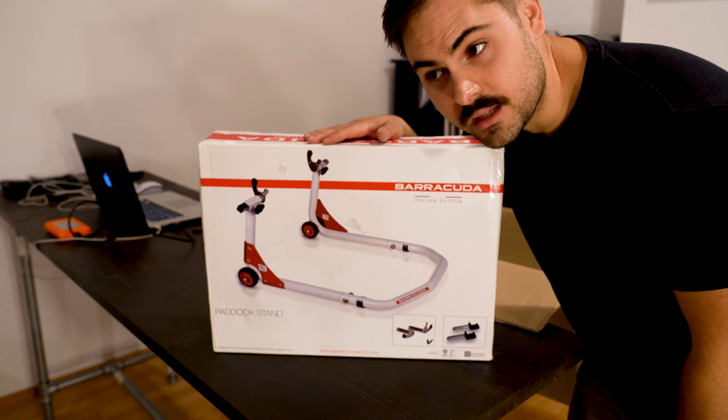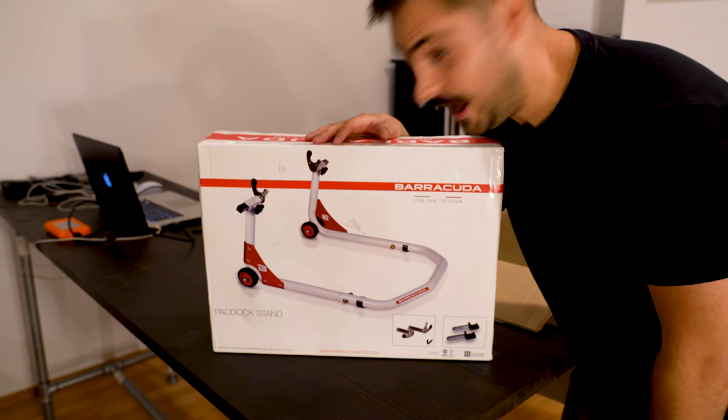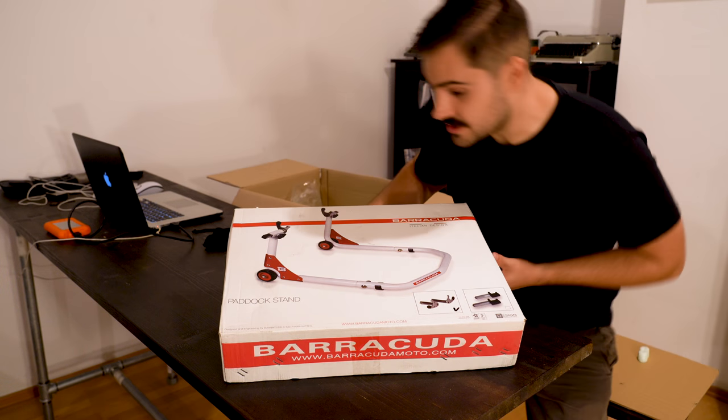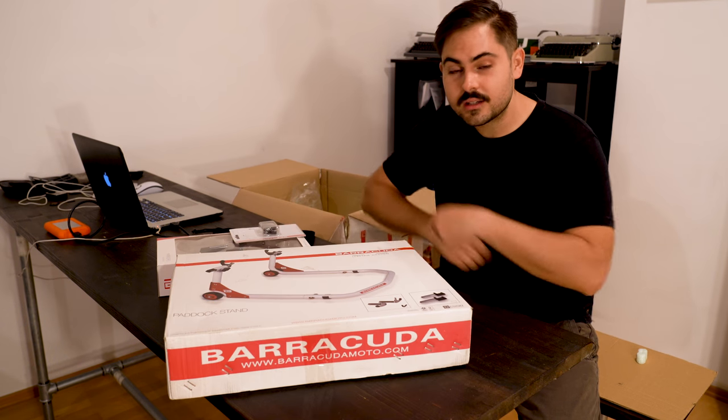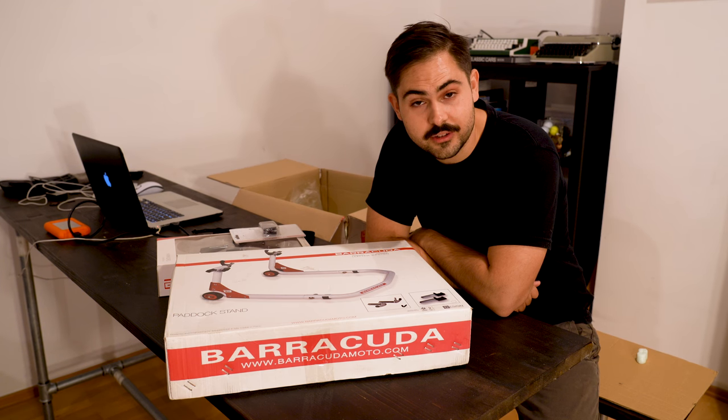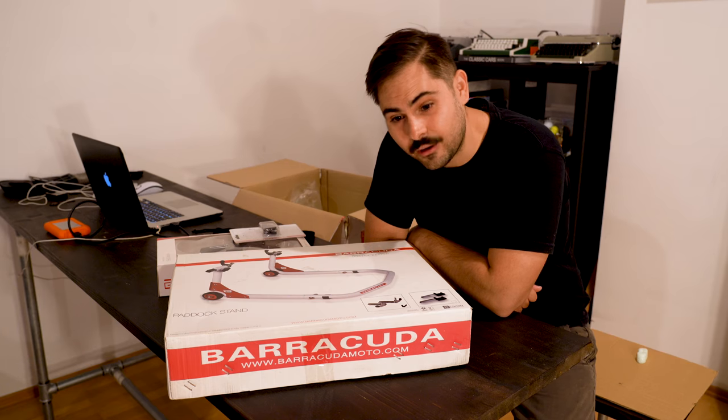That is it for right now. Tomorrow I'm actually going to install every piece on this bike that we've received from Barracuda. So if you want to see how to install these features, hit that subscribe button and we will make sure you know how to do it for your own motorcycle. Alright guys, Berlin Biker is out.